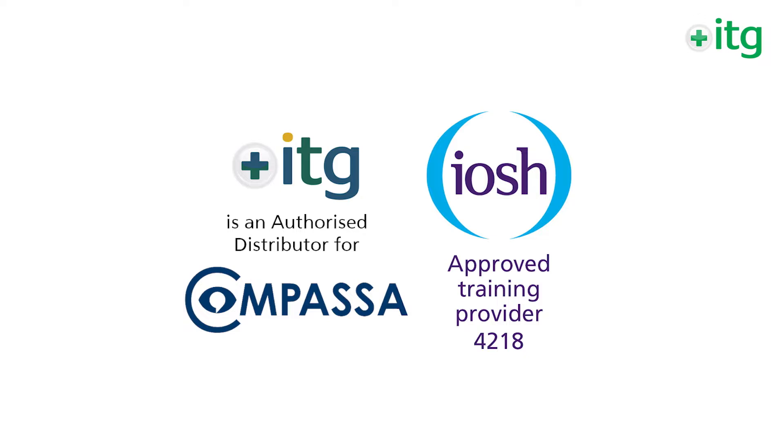We have teamed up with Compasa to offer the IOSH Managing Safely as an online course. You can complete this course 100% online and get the full IOSH qualification once you have finished it.